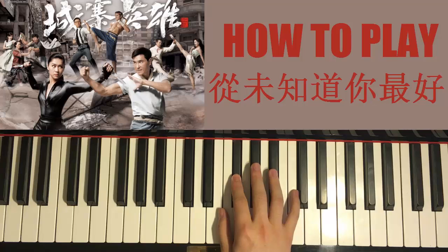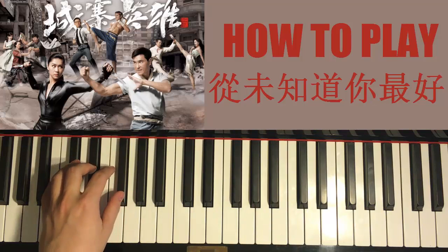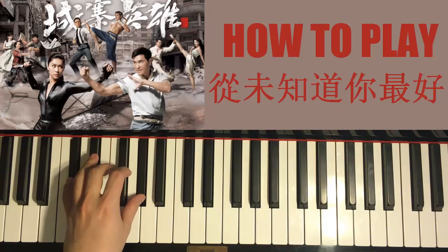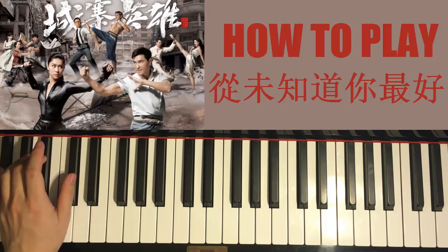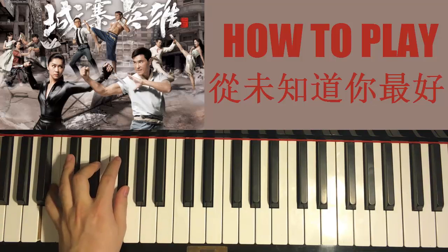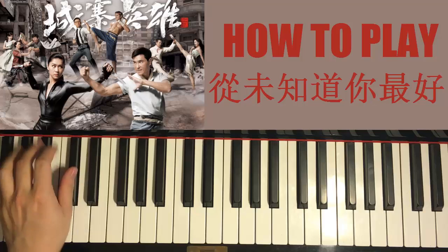With that right hand in mind, left hand chords for this part: B major — B, D sharp, F sharp — followed by D flat major — D flat, F, A flat — and finishing on G flat major — G flat, B flat, D flat. These three chords. Let's do it again: B major, D flat major, and G flat major.